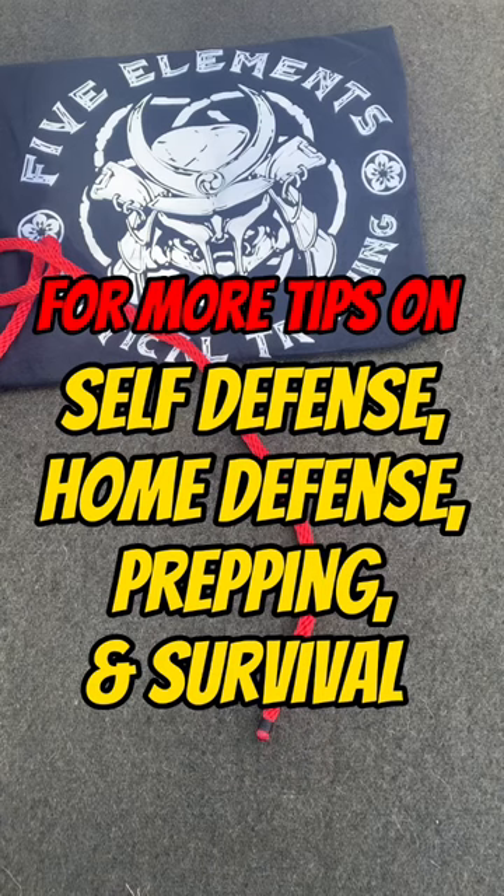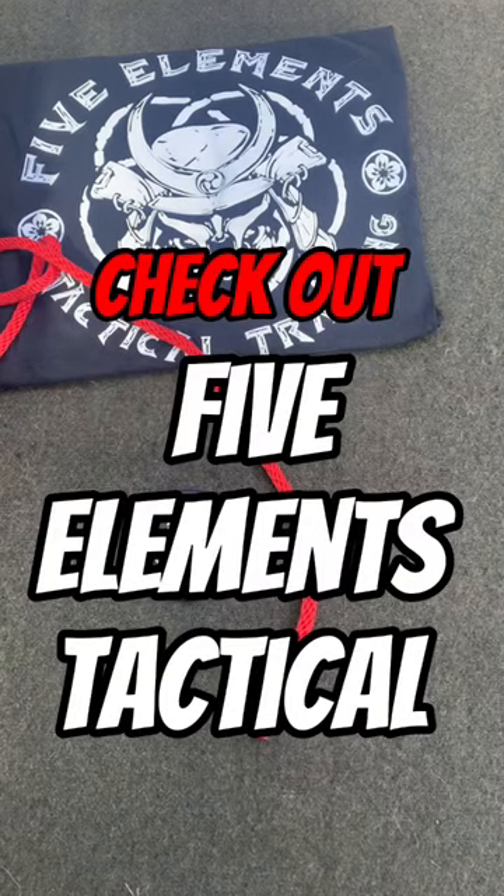For more tips on self-defense, home defense, prep, and survival, check out Five Elements Tactical.